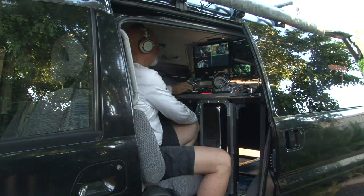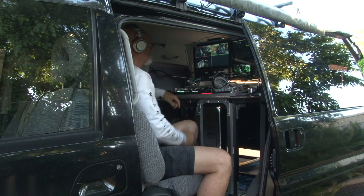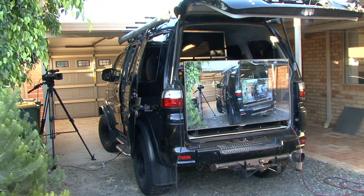It turned out better than what I thought. Just got a bracket from Bunnings, and it just mounts straight into the back, and as you can see, it was made for it — it just fits there perfectly.